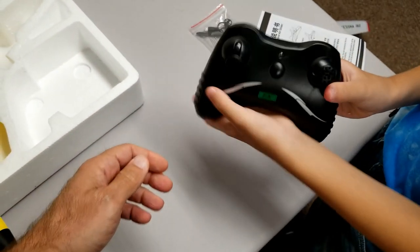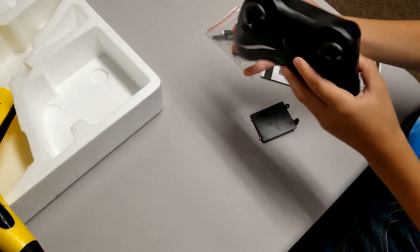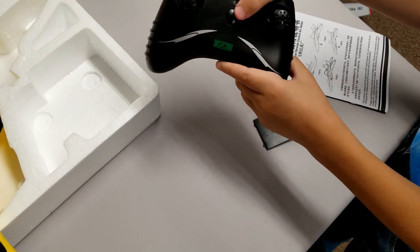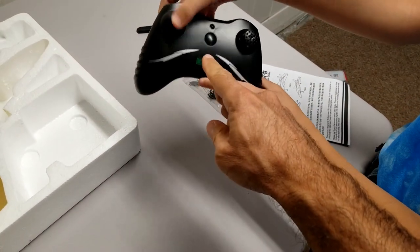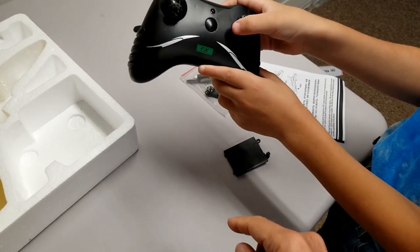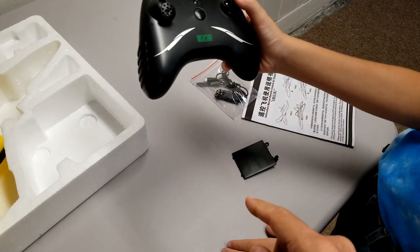It takes double A batteries. Here is the controller. It only has the throttle on/off button, a light throttle, and then a right/left turn.